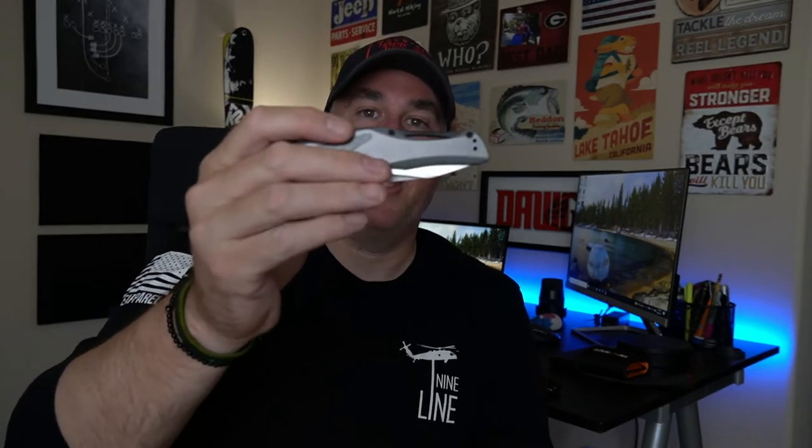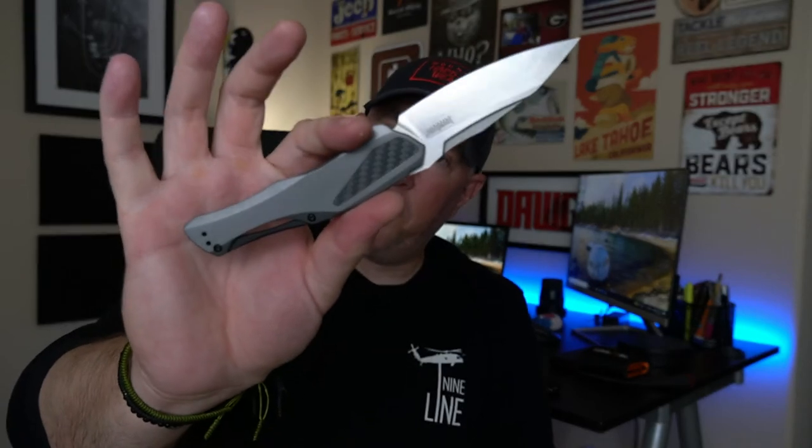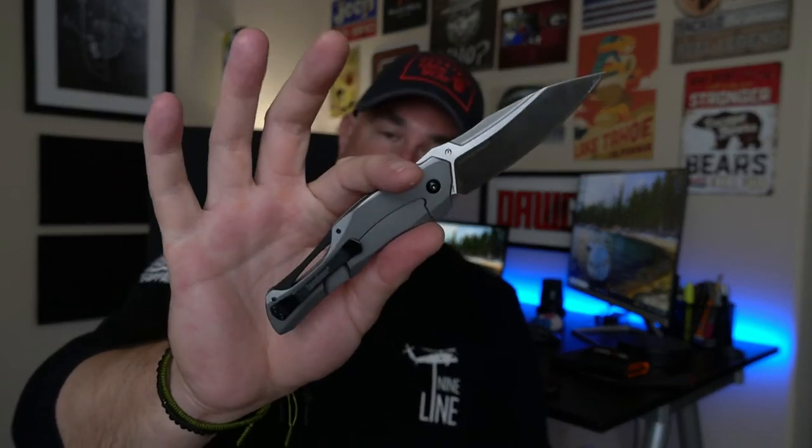This is the Kershaw Collateral and there's a story behind this. Hey, what's going on? It's Matt, welcome back to the channel. It's been a while — I'm not cranking out videos as much as I'd like to, but I picked up this bad boy the other day. If you've never seen this, this is the Kershaw Collateral, and there's a story behind this knife with me and a story behind this knife in general.